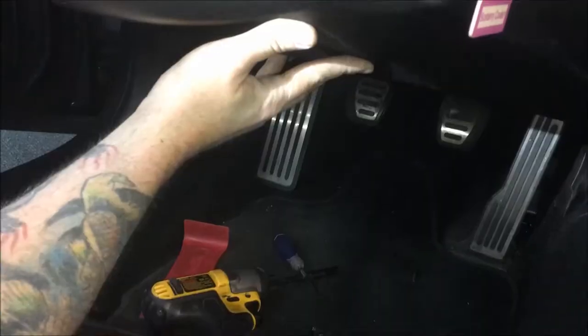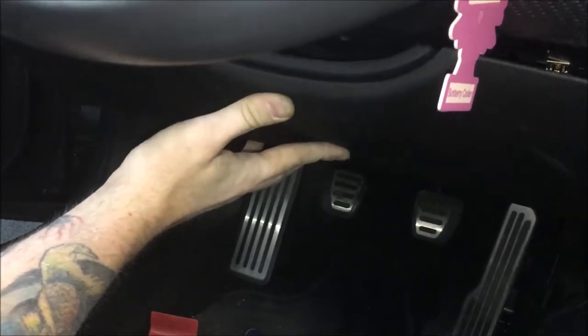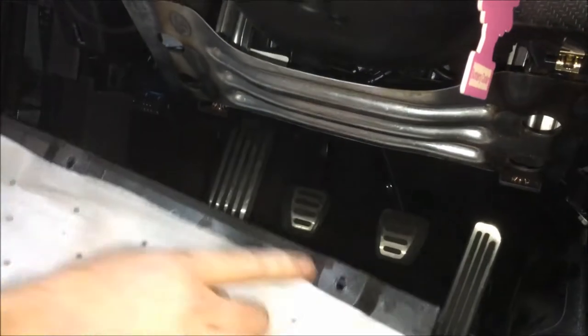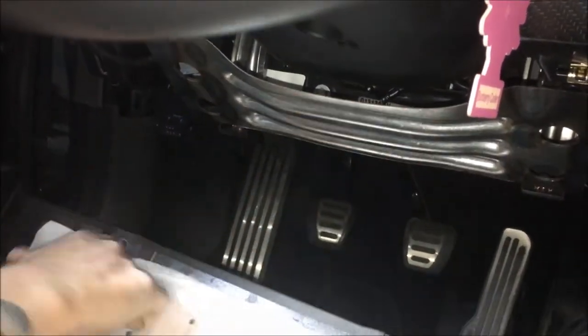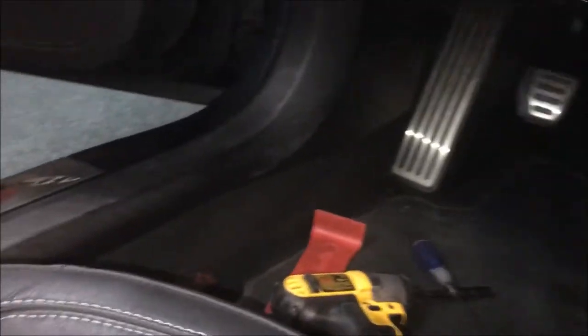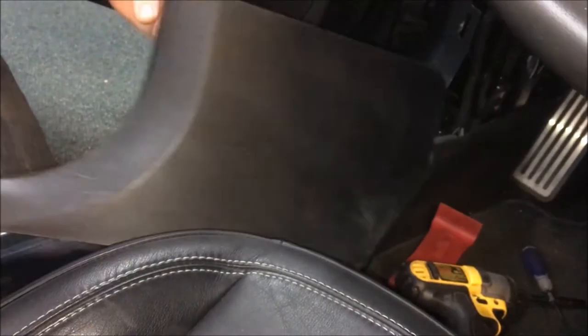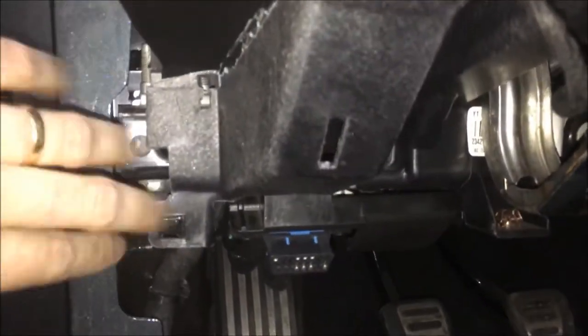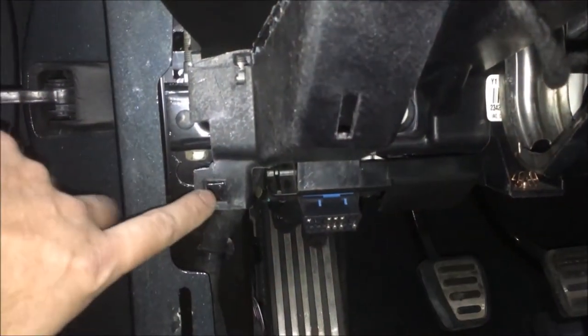We've already done a little disassembly on this vehicle. Just like most other GMs, the knee bolster piece has two 7mm screws underneath the center of the panel holding it on. You also have to remove the door sill piece — there's a 7mm hidden behind it. Pop those off, lift the door sill piece up, and it comes out all in one piece. There's another piece behind the door area that just unsnaps with push clips.